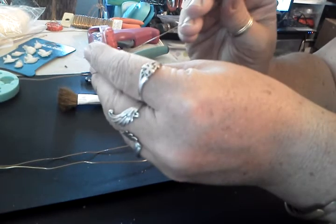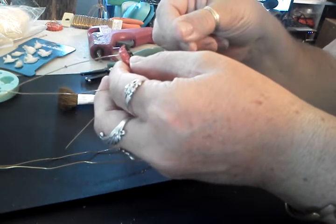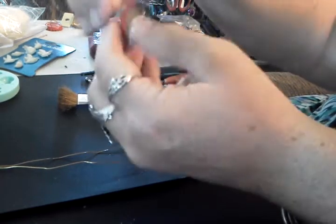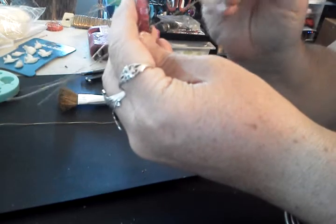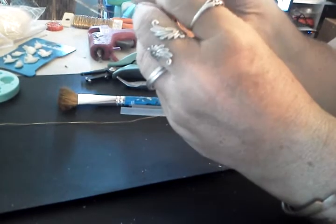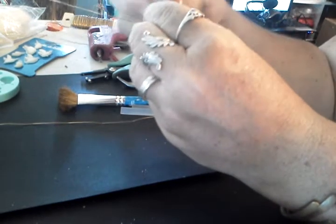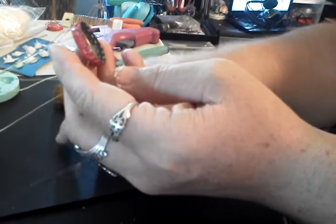Do the same thing with the other three wires — go from the inside to the outside, across from each other. So see how it's across from each other — that's what you're going to do until you get all four wires into place. They get to where they're really fast to make. You guys will be surprised how quick and easy they are. They're great to give away — I did a bird cage kit for Liza and she was just thrilled.